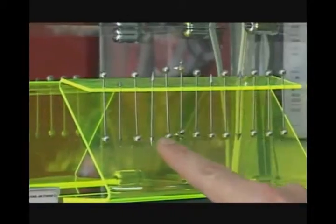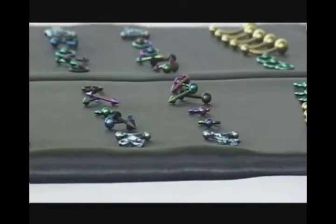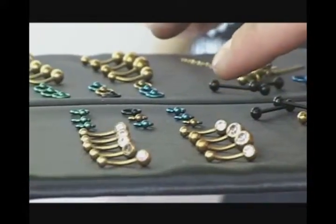Hoje a gente vai estar falando sobre piscine e cartilagem. O piscine de cartilagem — nós trabalhamos com material de aço e titânio. Nós trabalhamos com piscines retos, curtos e pequenos, e com argolas também em aço, e trabalhamos também com peças em titânio.